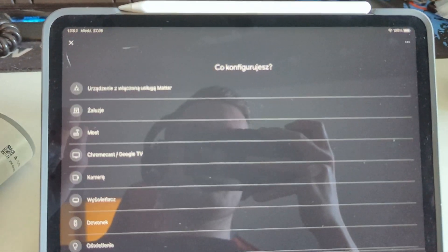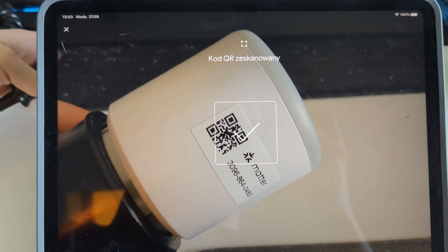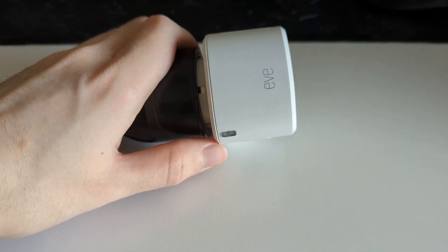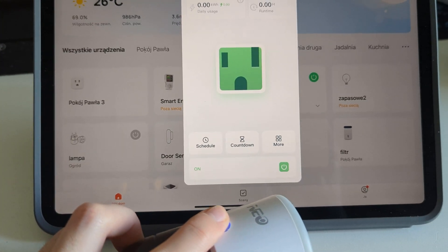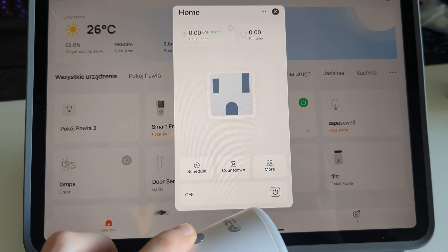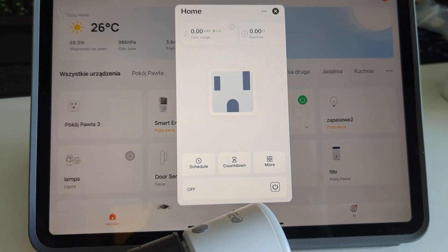Although Matter is still in the early stages of development and does not yet support many types of devices and data types, it has great potential. For example, in the case of smart plugs, as of August 2023, Matter only transmits information about the switch state of the socket. However, using the manufacturer's application, we can read additional information such as voltage, current, and power consumption. Future Matter updates will support this information, but if the device has a function not yet supported by Matter, access to it is possible through the manufacturer's application.